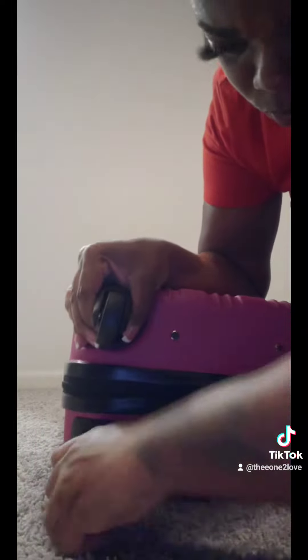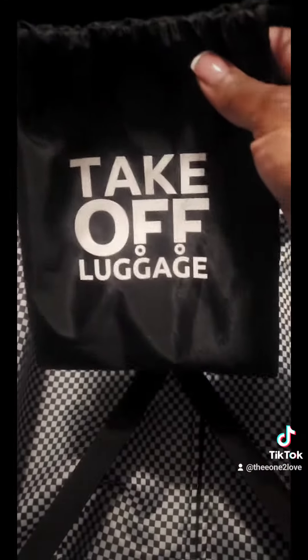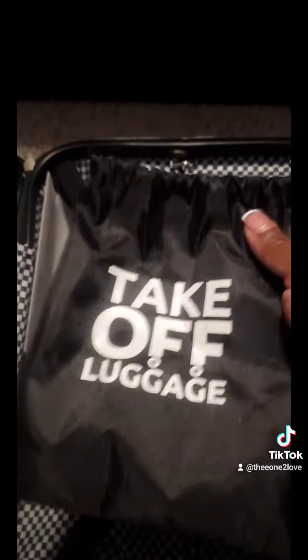Here I am taking my wheels off right now. Press the two buttons and pop those off. The bag comes with a pouch — you pop those wheels right off, drop them in the bag, and store them in the suitcase.